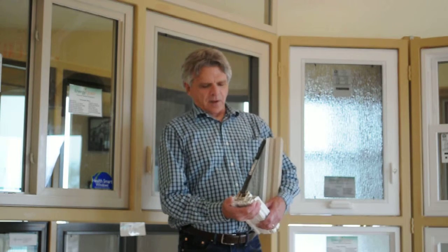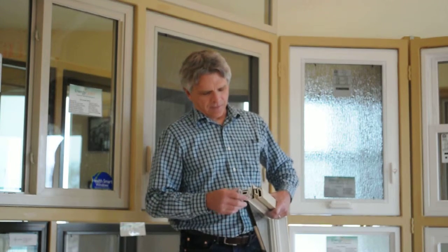The frame is a three-and-a-quarter-inch frame from inside to out. We have very heavy-duty sash stiffeners where any of the hardware is in the window. That way, the screws that go into the vinyl actually go into a metal sash stiffener, which gives you a lot of extra strength and security in the way the window is made.